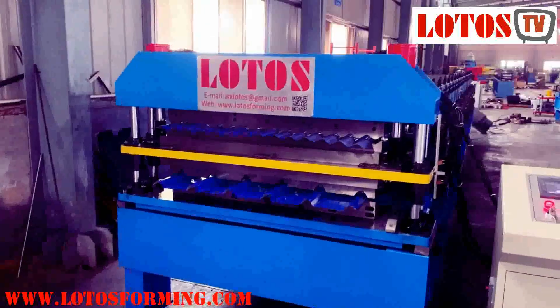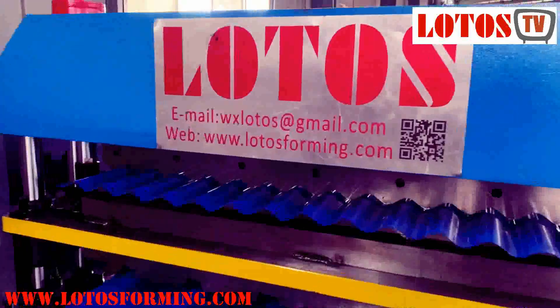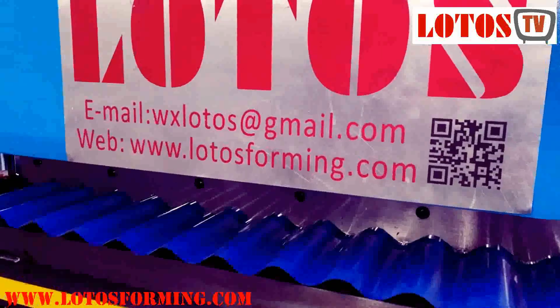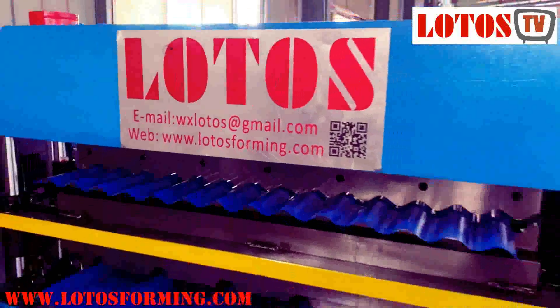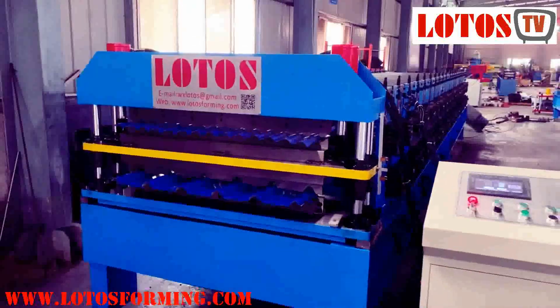If you're interested in this machine, just contact us. Remember this email and don't forget to subscribe to our channel. Bye bye, see you next time.